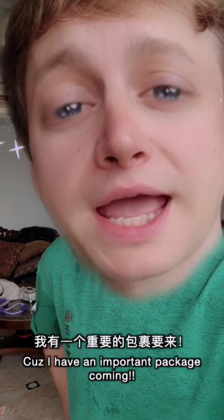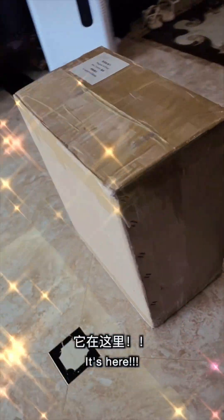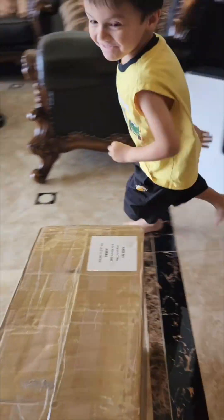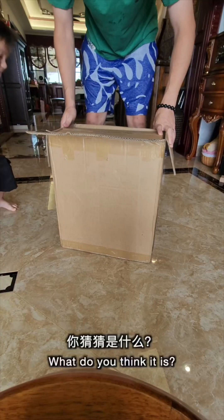Today's a beautiful day. You know why? Because I have an important package coming. It's here. What do you think it is?